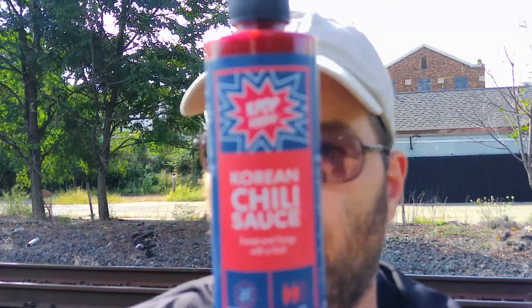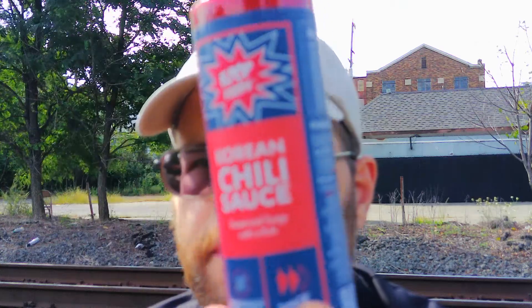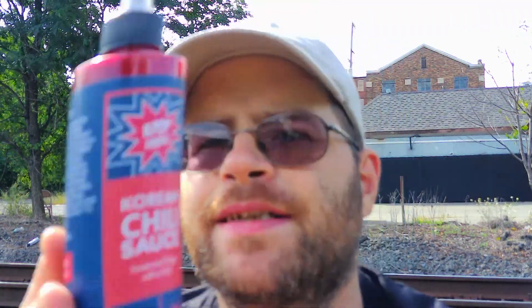Nice. My nephew would love this because the label's blue — he's like me, he loves blue. You can find them at Kpop Foods on Facebook and Instagram or kpopfoods.com. This is an experience of tasting Korean. It says 2 out of 3 on the spice level — maybe like a 6.5, 6.7 on my level out of 10. I doubt that.